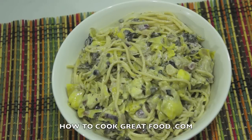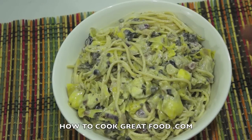Welcome back once again to howtocookgreatfood.com — be great if you could click that button and subscribe to our channel. On the menu today, I'm going to make some pasta — spaghetti with an artichoke heart and cream sauce. Really simple, one of my favorites.